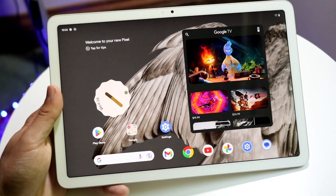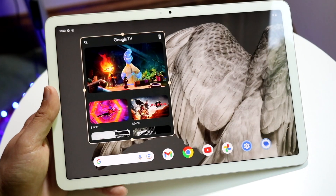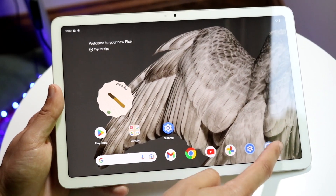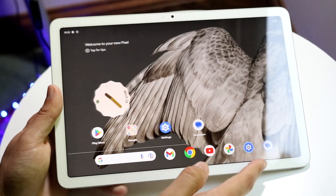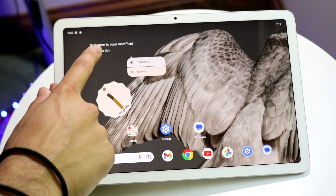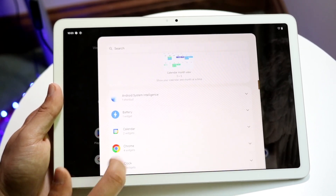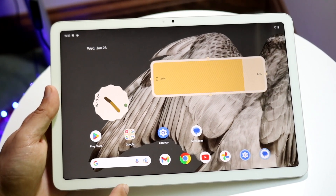To move or delete things, hold down on a specific widget — you can swipe it up to remove it, or swipe it to a different page and drop it there. You can also take an application out of the dock by holding it down and dragging it out. To add a widget, hold down on an empty spot, then choose widgets, change wallpaper, or access more home settings. For example, you can bring in a battery widget and drop it wherever you'd like.